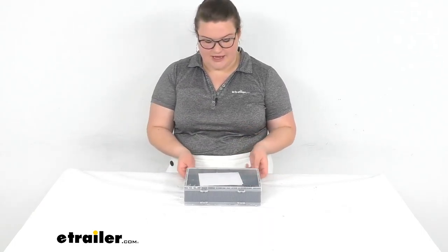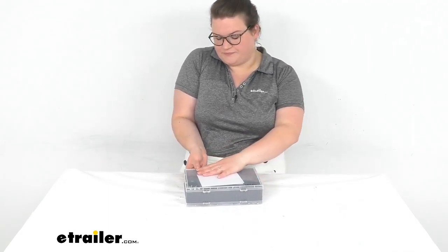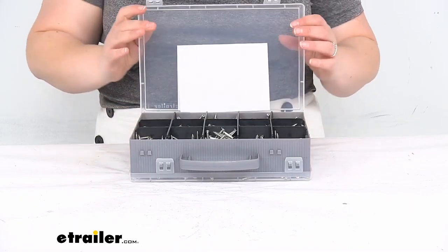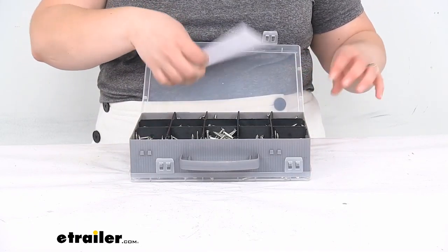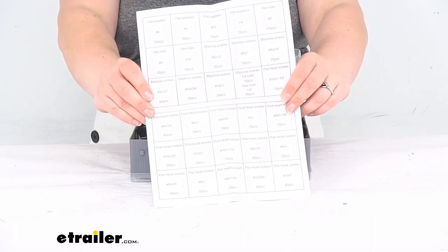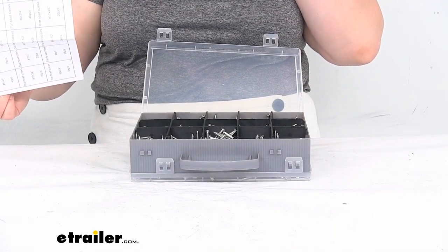Let's take a closer look and open it up. There are just some little tabs on the sides, and again there's a little sheet to help you figure out what is what as far as the sizes go.